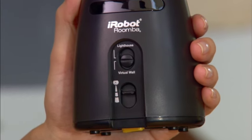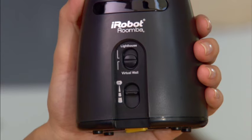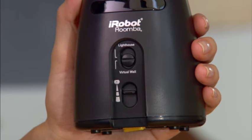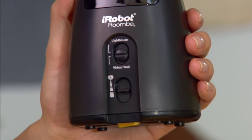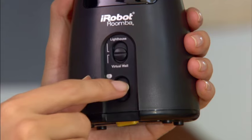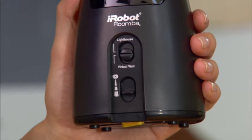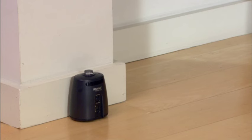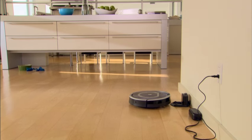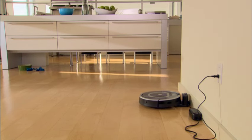Use the range selector button to block openings in three increments: from 0 to 3 feet (0 to 1 metre), from 4 to 7 feet (about 2 metres), and greater than 7 feet (more than 2 metres). The longer the range, the faster the battery drains. The lighthouse automatically turns itself off when Roomba turns itself off.